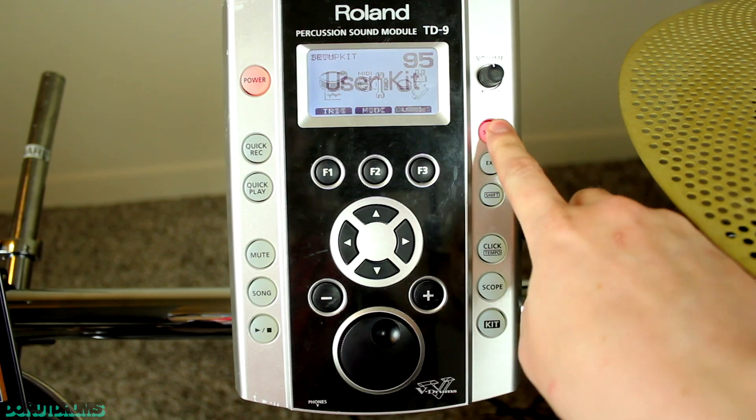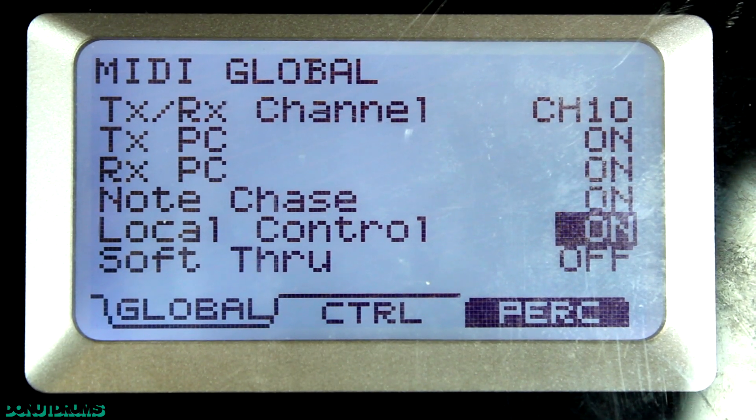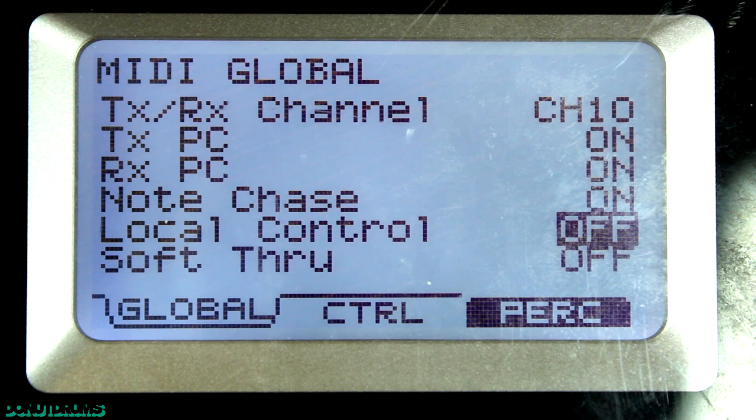The first thing you want to do after turning your module on is hit setup and then MIDI, and turn local control off. This mutes the drum audio coming from the module.